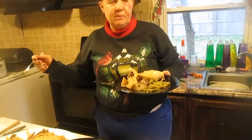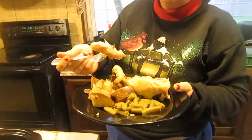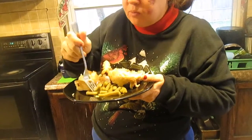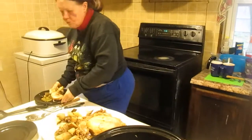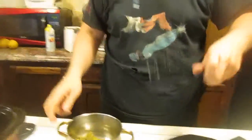See how tender and juicy it is? I'm going to let my son give you his opinion as he fixes himself a plate, and then we're going to have our supper.